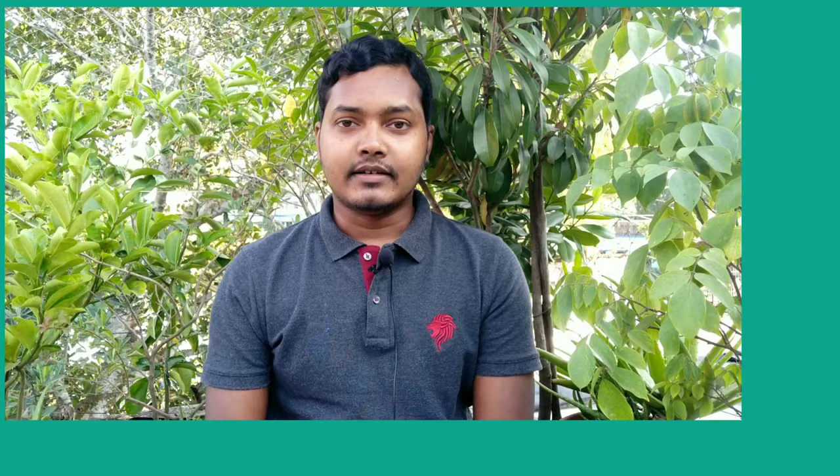Let me know if you have any queries in the comments below. Also, if you are new, don't forget to subscribe to Gardening Escape for more gardening tips and tricks. Thanks for watching. Stay fit and happy gardening.